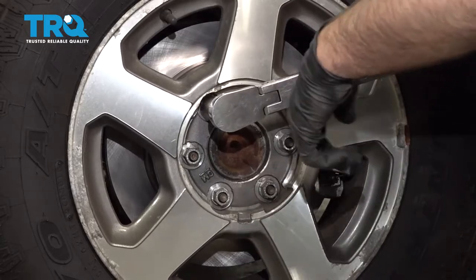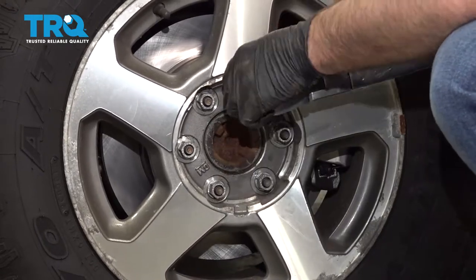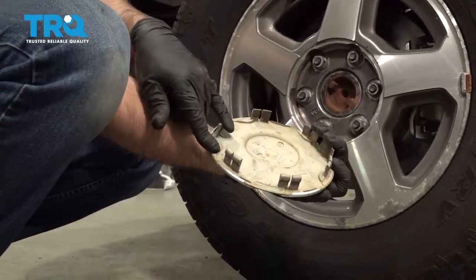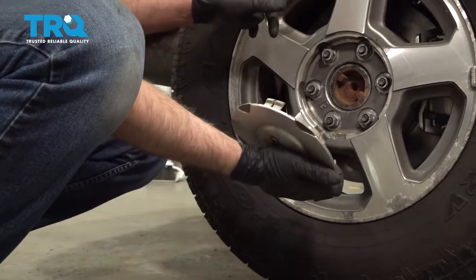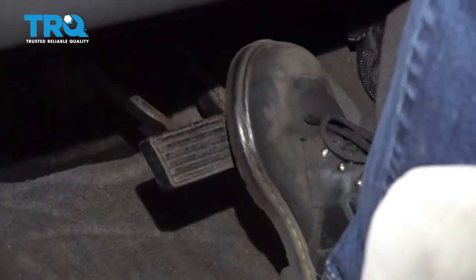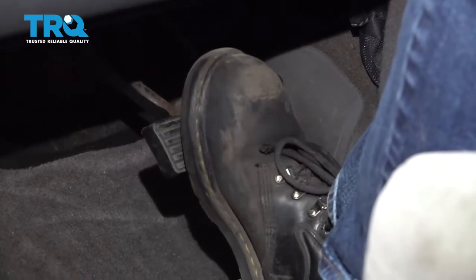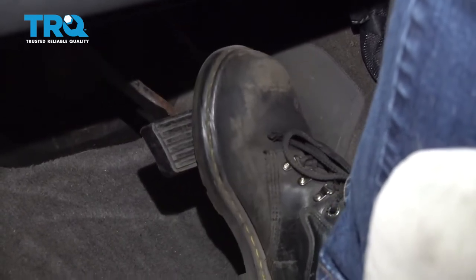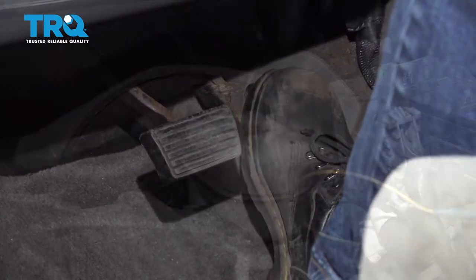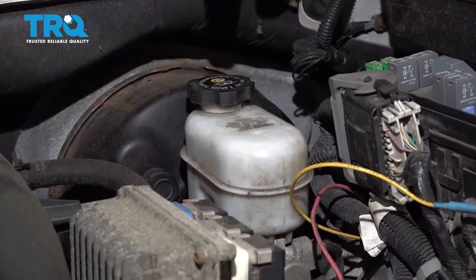Go around again to double-check. Take the hubcap — on the backside you should be able to see where the valve stem is supposed to go, so line that up with the valve stem and pop it back in place. After you're done, make sure you pump the brake pedal, as there's going to be an air gap between the brake caliper piston and the brake pads. Then under the hood, check the brake fluid level and adjust accordingly.